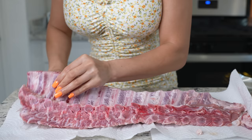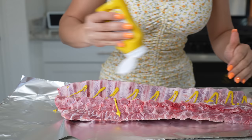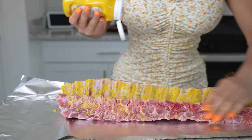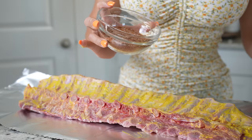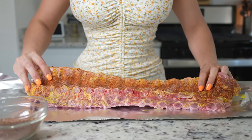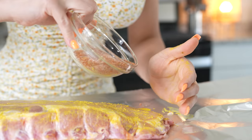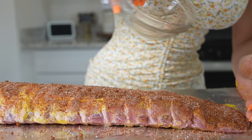Now we're going to transfer our ribs into a piece of foil. I'm going to be using mustard as my binder — this is not going to give the ribs any flavor, so just rub it. Now we're going to grab our dry rub and rub it all on our rib. Just make sure that you pat it, then flip the ribs over and repeat the same process. Add the rest of the rub and make sure that the ribs are nice and coated — just press it down.